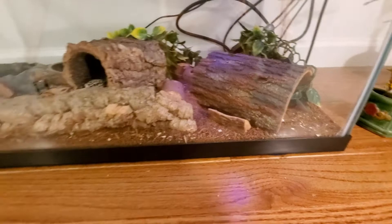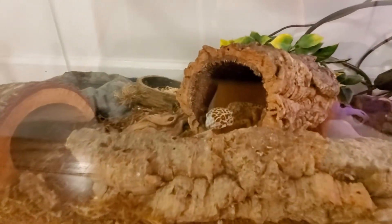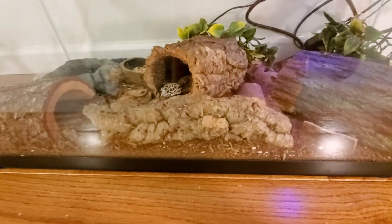They're a prey animal in the wild, so they like to hide in crevices.